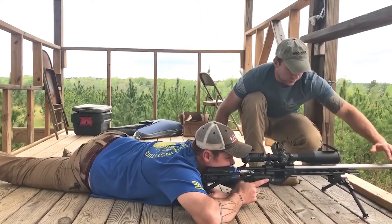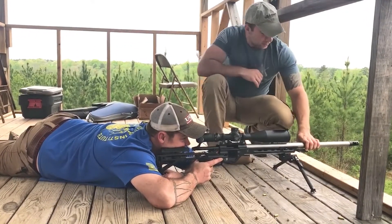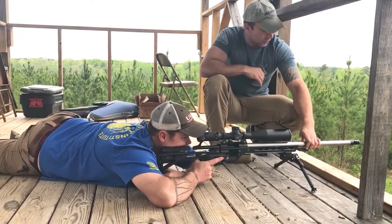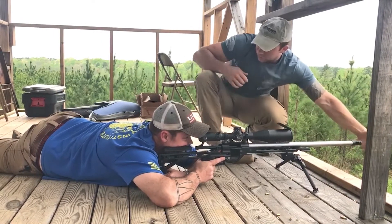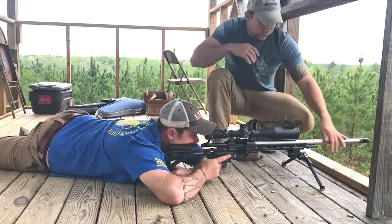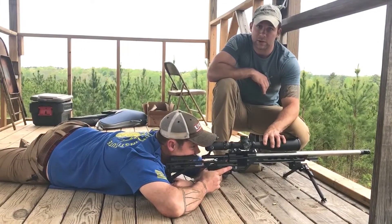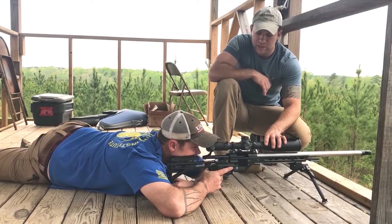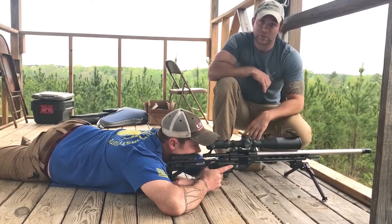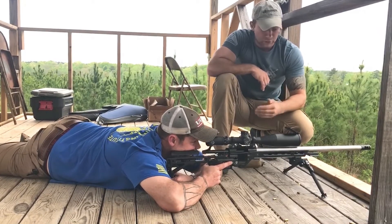If we picture this rifle recoiling — and it's not going to be a whole lot of recoil, it's a 6mm, so any 6mm is not going to have much recoil — when this rifle does recoil in this position, you can see how much his shoulder is moving. His shoulder is taking everything. As a result, his reticle is going to move quite a ways off target after every single shot. Especially if he doesn't have a spotter and he's trying to look for his own impacts, he's going to have a difficult time doing that.